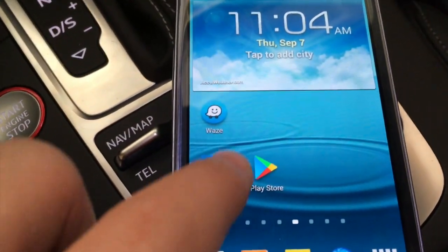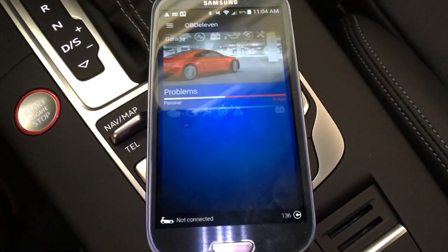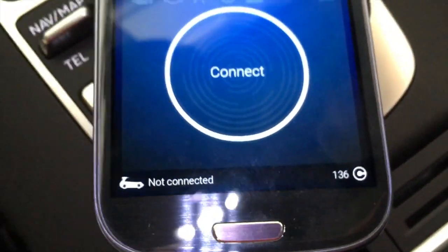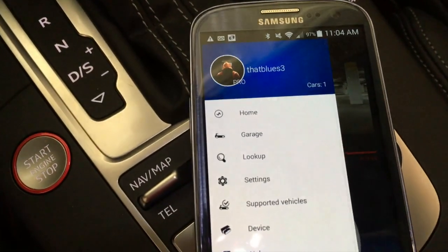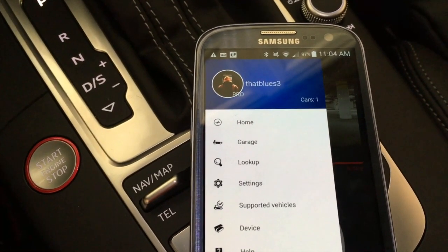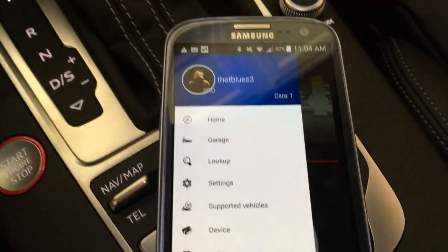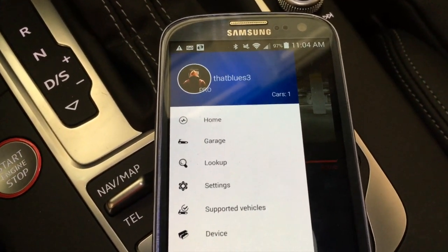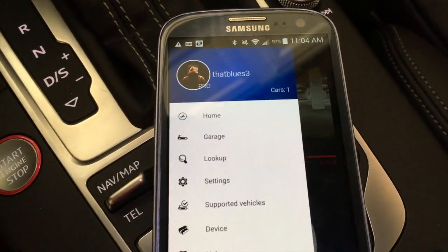You can see OBD11 here — I'll click on that and it loads up the software. This does run on what's called credits. I have the pro version, which I paid $69.99 for, and that allows you to use the long coding features. It's not quite the same as VCDS but it does allow you to do a lot of the same things.